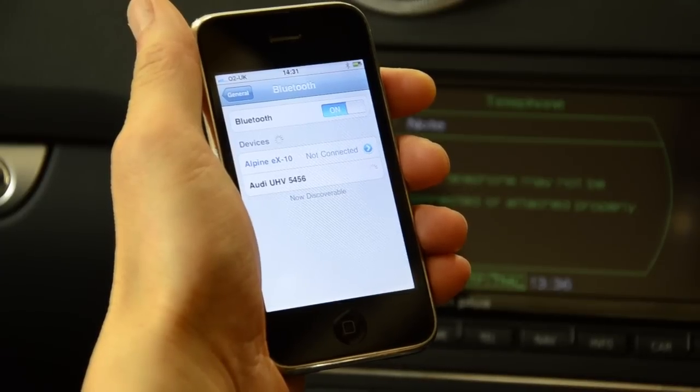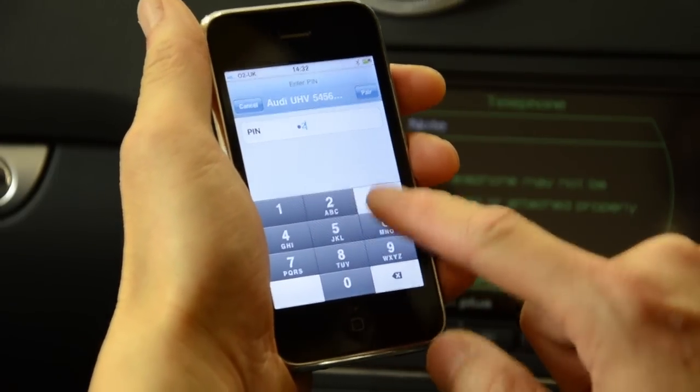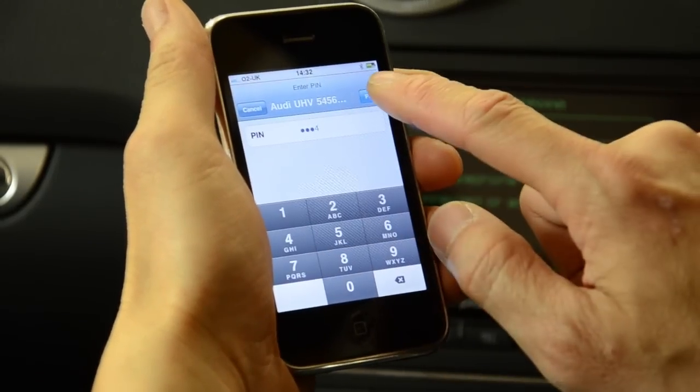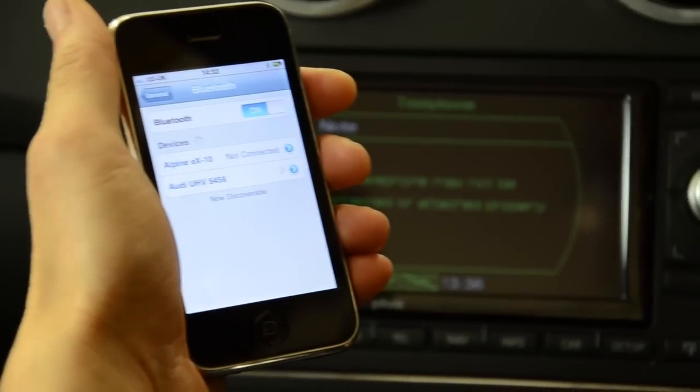Your phone will now pair with the module and ask for a four digit pin code. The pin code for the Audi UHV is 1234. Once your phone is paired to the module, the display on your navigation system will change.